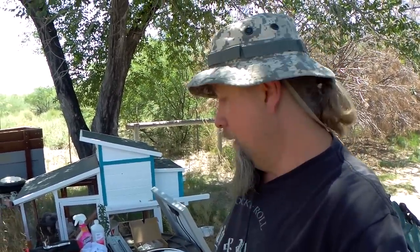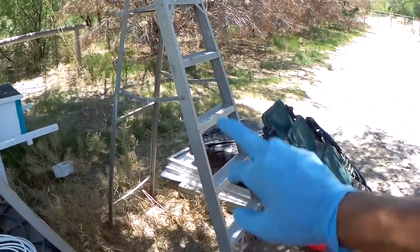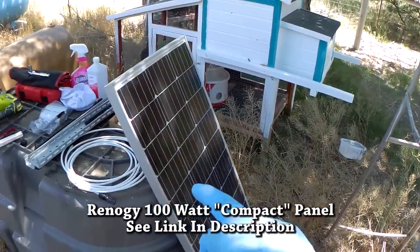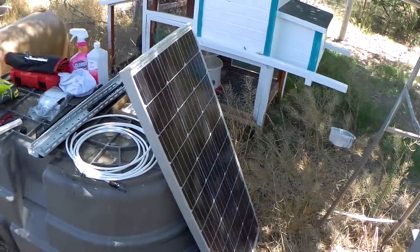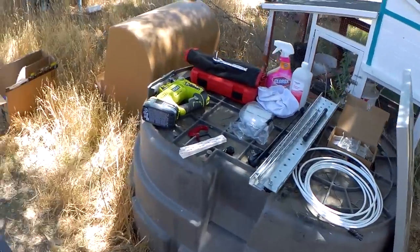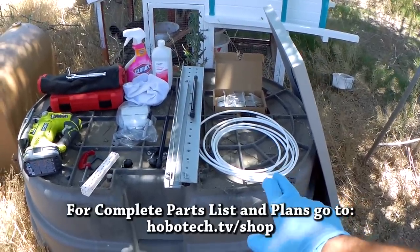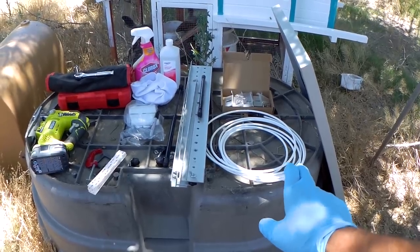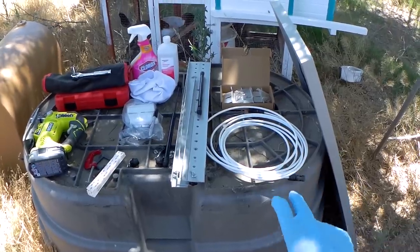Let me show you the list of ingredients — what we're going to use to put the solar panel up on the roof. First, we have a ladder, which is obviously required. We got the Renogy 100 watt compact panel — I bought this in December. You can catch this on my Amazon page. We got a pair of 10 feet white MC4 cables. I got white so they match the roof because these cables will probably be visible from the road.